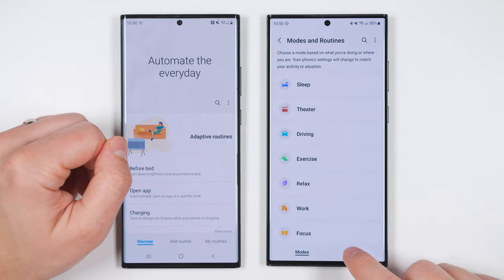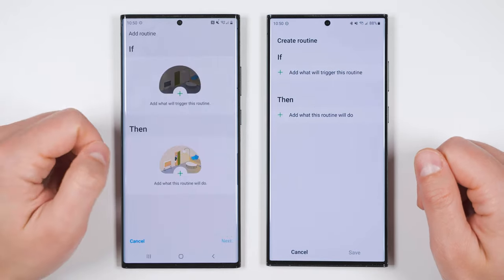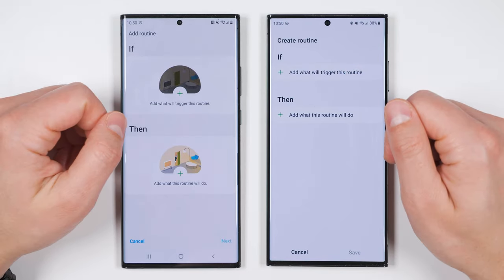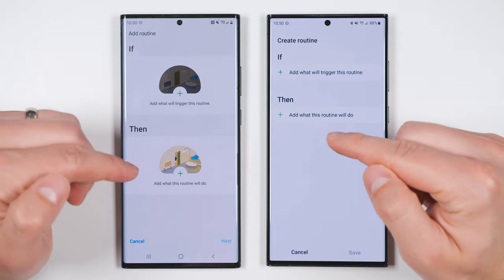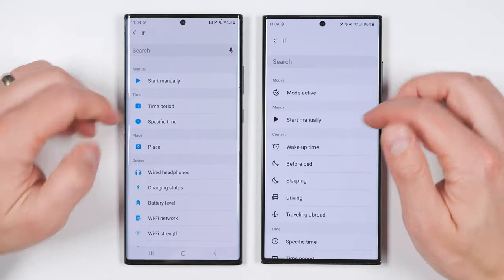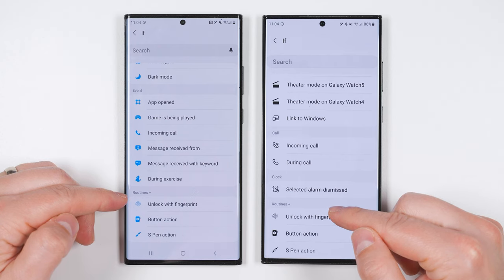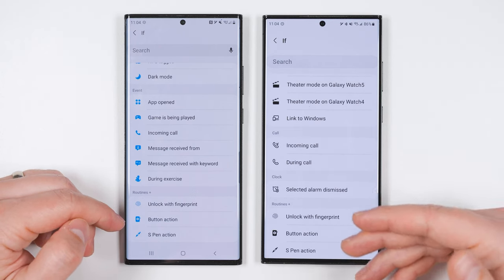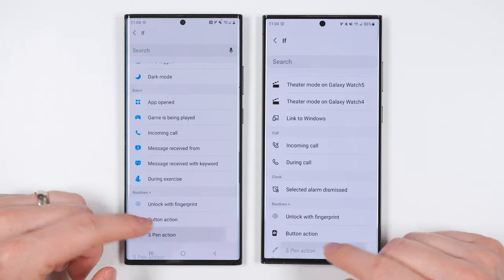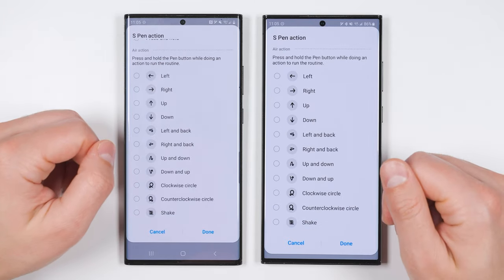On a new device, tap Routines then tap the plus icon. On an older device, tap Add Routine. On this page, you get the option to select an IF condition and a THEN condition — the IF conditions are what needs to happen in order for the THEN conditions to occur. Let's select an IF condition. Scroll all the way to the bottom and you'll see a new section called Routines Plus, which is only available when you download the Routines Plus plugin. Specifically, we want the S Pen Action option at the bottom, where you can use any S Pen feature to automate anything you'd like.